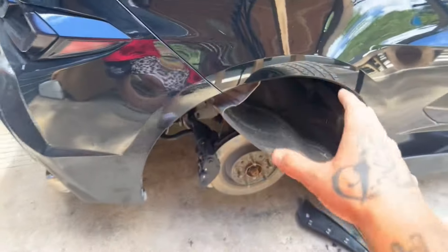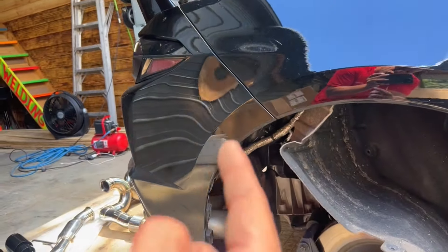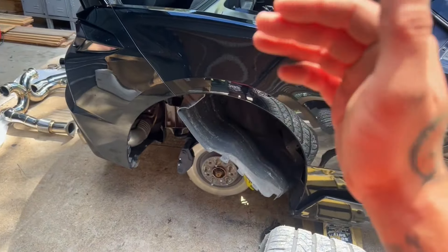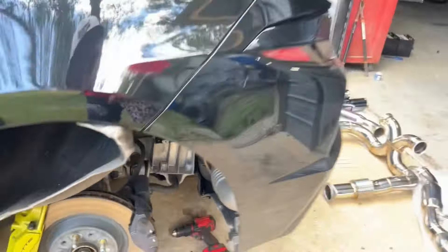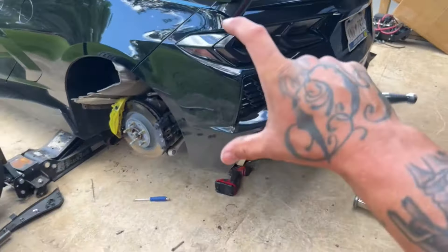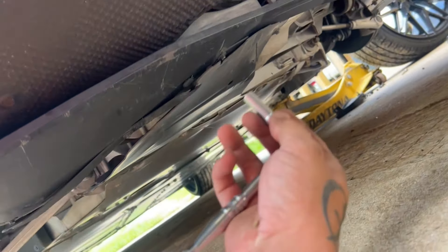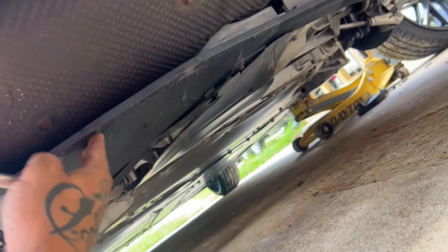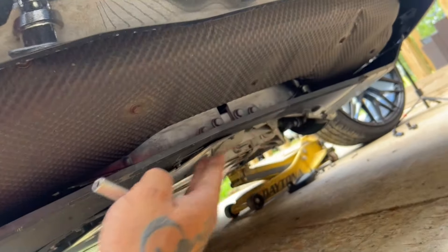I'm going to pull the fender liner back and fold it up into the front of the fender to get it out of the way, so I don't actually have to remove it completely. Now I have full access in here — there's the exhaust and access to all the bolts holding the back bumper on. Now go under the car and start removing this skid plate plastic panel. It's a bunch of quarter-inch screws. Mine's kind of busted up from bottoming out.